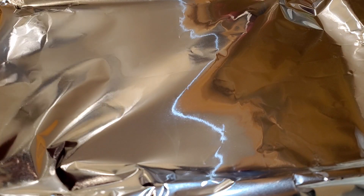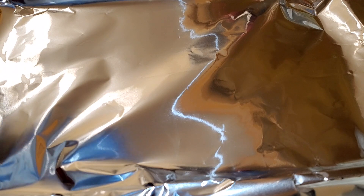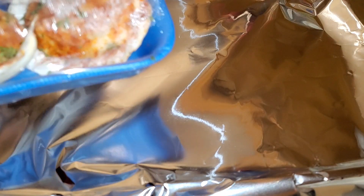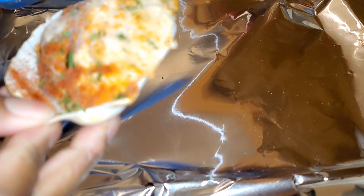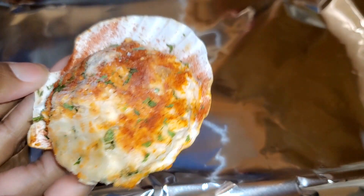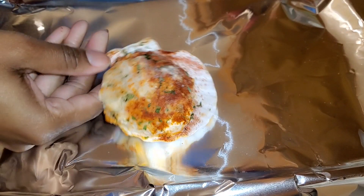I lined the pan with foil. Let me see what the directions say — I was going to put a little bit of oil on the bottom, but it doesn't say anything so I'm not going to add oil. I'm taking out our scallops — I have never seen this before in my life. Look at that — isn't that cute? It's on its own seashell, very cute.